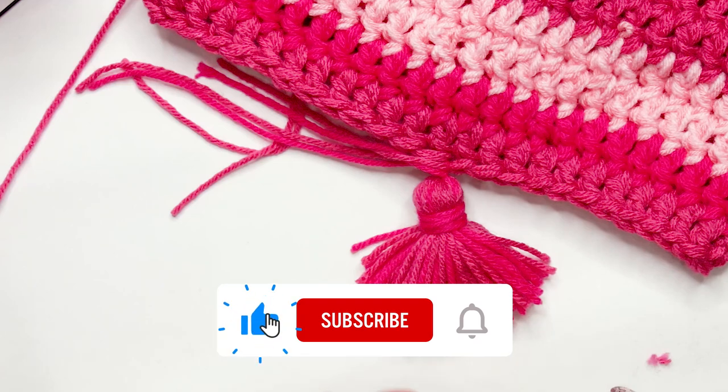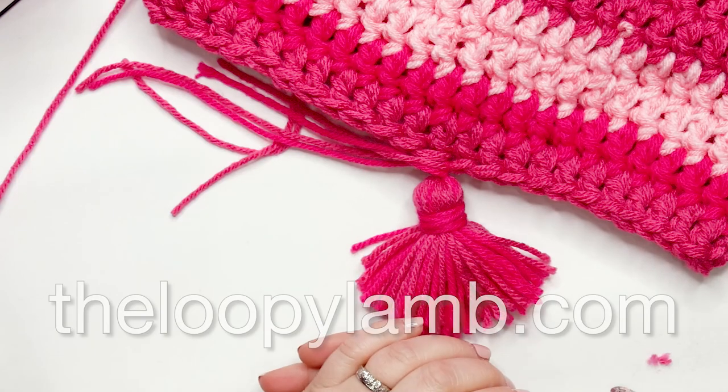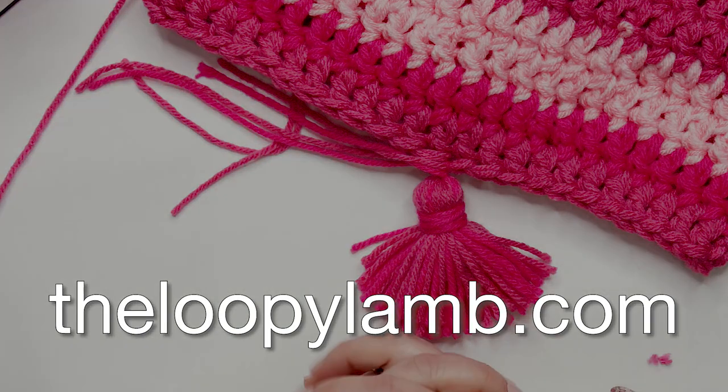I hope that you enjoyed this tutorial for Enid's Snood. If you did, please hit that like button and consider subscribing for free weekly content. If you enjoy free crochet patterns, check out my blog theloopylamb.com where you can also find the free written version of this pattern. That's it for me this week — happy hooking and I'll see you next time!